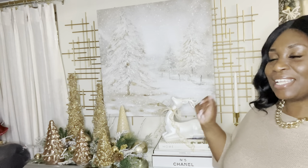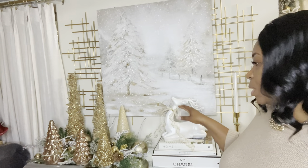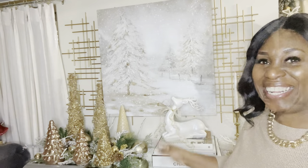Well hello my kings and my queens, welcome back to another day at the queen's house. If it's your first time here, welcome! In today's video I will be sharing my credenza and how I dressed it for the holiday season — walking through what I did, where I got the items from, and giving you a closer view of the space. I hope this credenza styling will inspire you to create your glam winter wonderland.